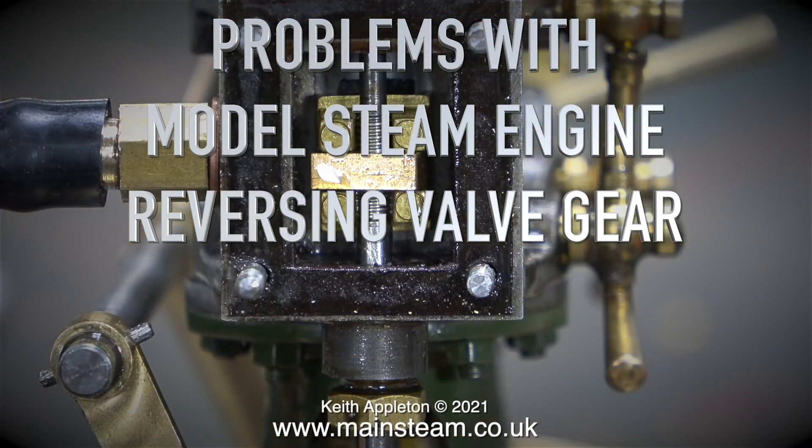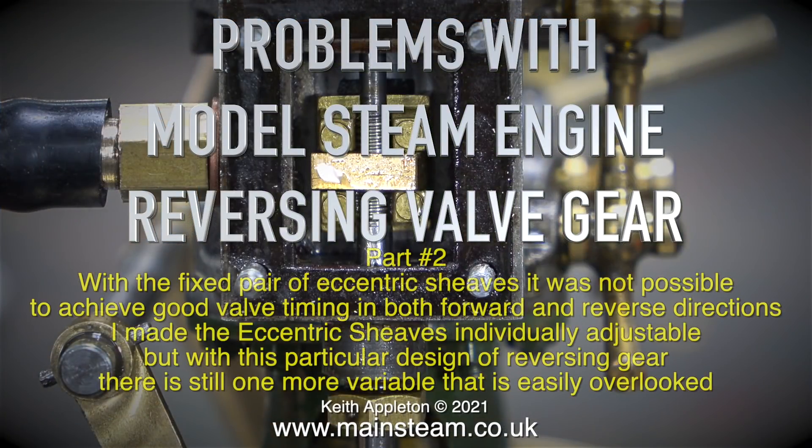Problems with model steam engine reversing valve gear - this is part two. With the fixed pair of eccentric sheaves it was not possible to achieve good valve timing in both forward and reverse directions.